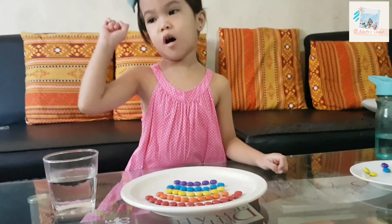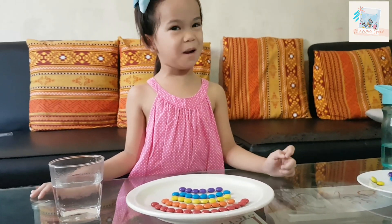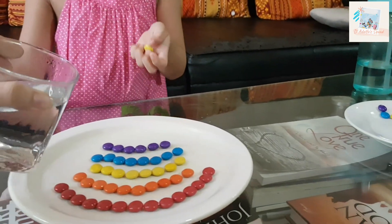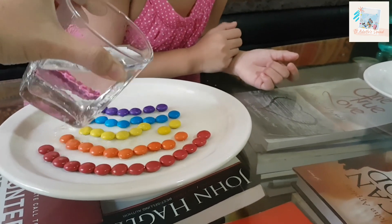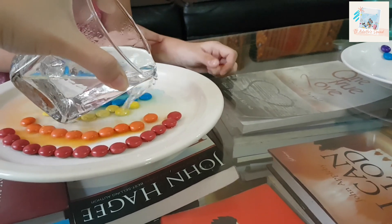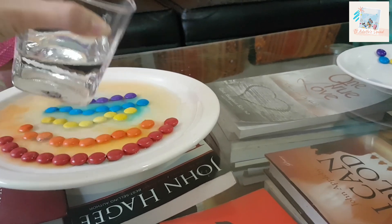Okay, we are going to put the hot water in. Always ask the grown-up for help. Okay, let me help you. This is hot.